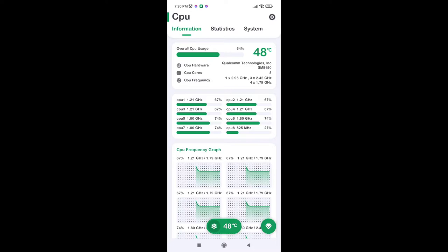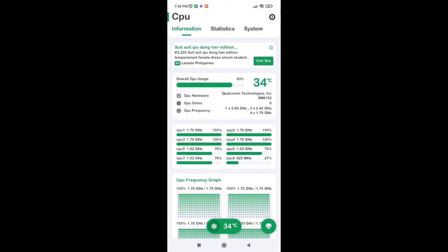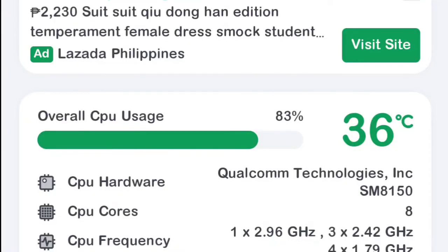Six minutes have lapsed, and let's see how much the temperature has decreased. The temperature is now 36 degrees. I was supposed to leave it for five minutes but lost track. Compared to 48 degrees before I turned on the cooling fan, the temperature decreased drastically, which is a great sign — the cooling fan is indeed effective.